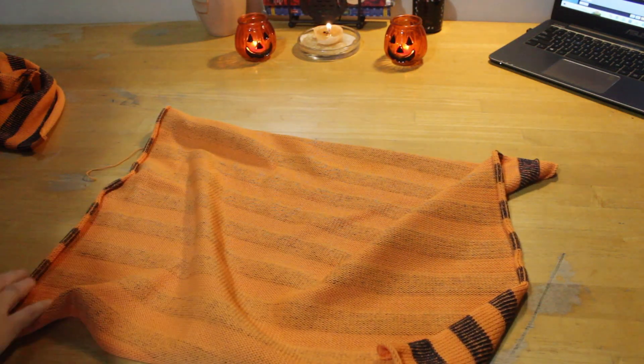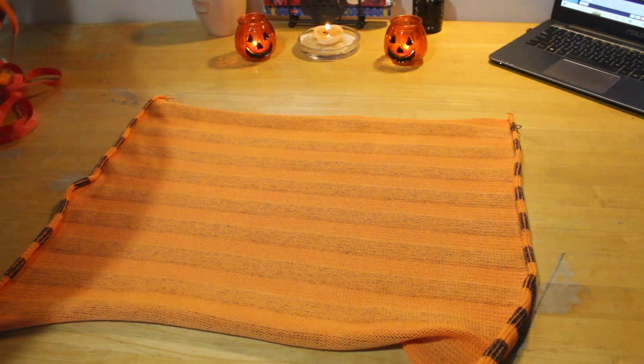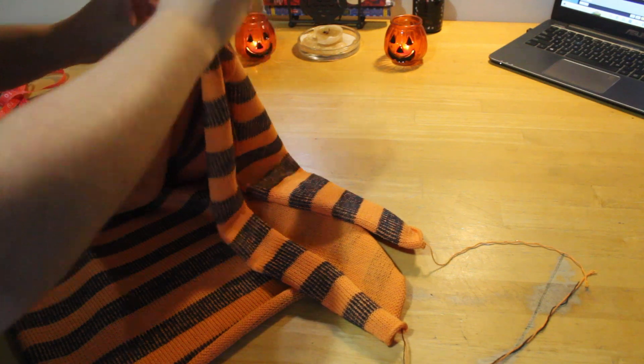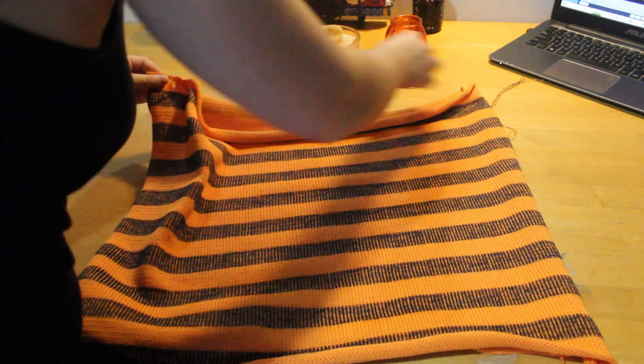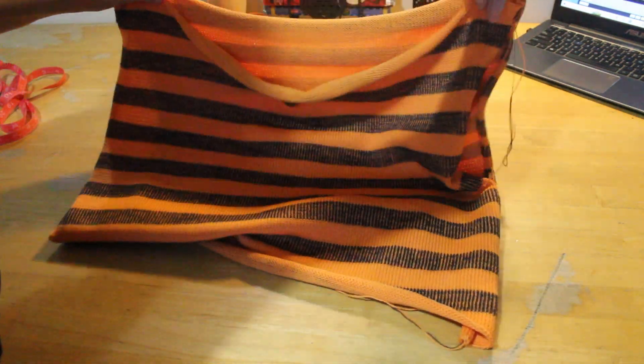The cool thing about making one size bigger than the other — let me show you. This is going to be the front and this is the back, and when you sew the edges together corner to corner, because this one's bigger, it naturally just makes its own little neckline.